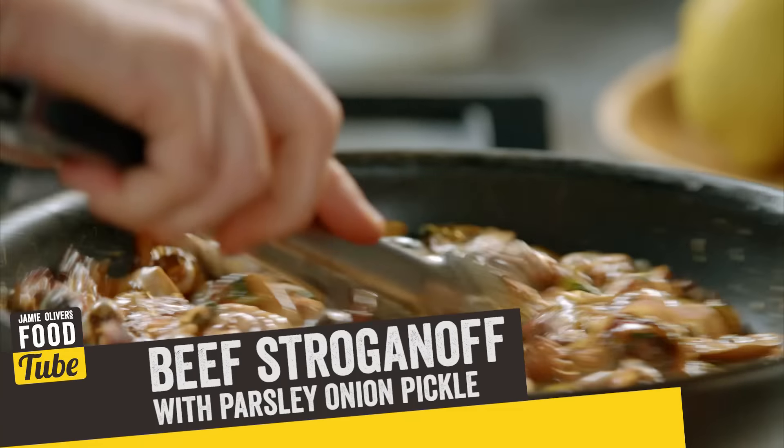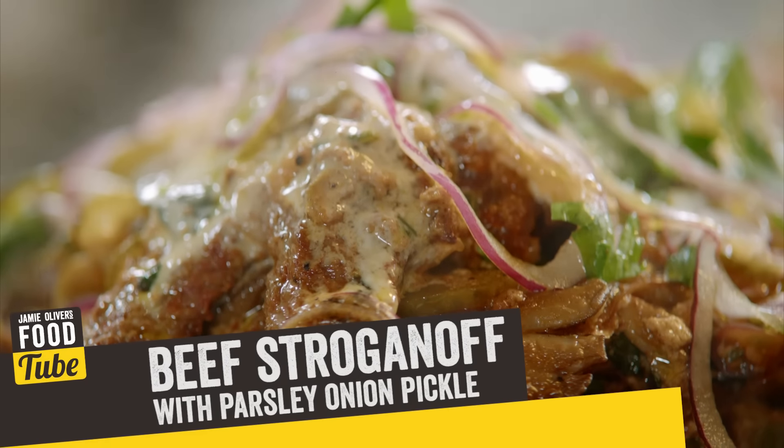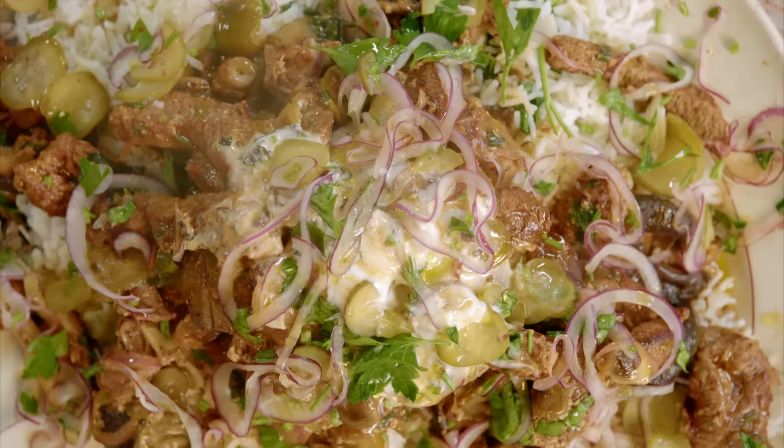Beef stroganoff. I just love it. So good. This is actually one of my favorite meals.